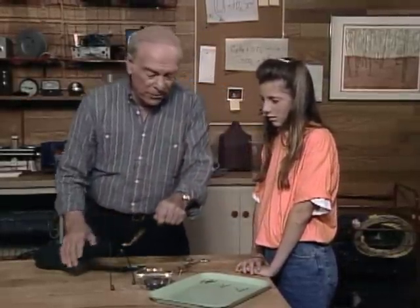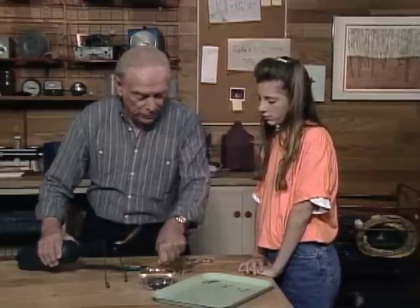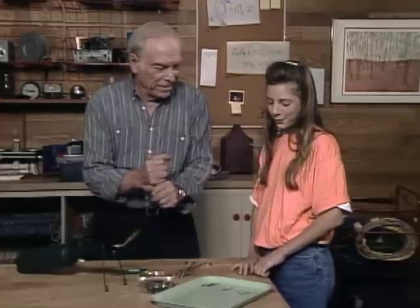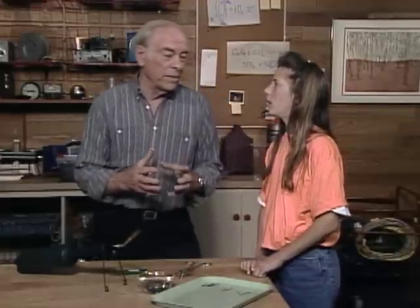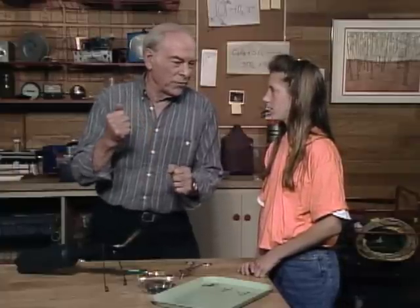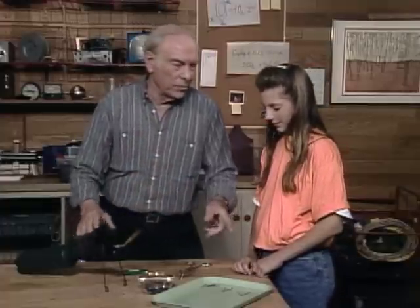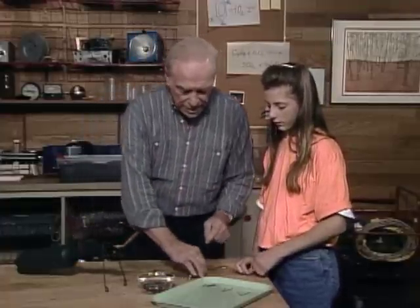Take the other one, put it in the flame right over the water, and when you get the middle part hot, put it right into the water to stop the molecular action quickly. That'll be the one that breaks. Metallurgists do this when they want to make metal really hard — they quench it quickly. It's used for things like nails and cutlery. The other treatment is for things like wires.